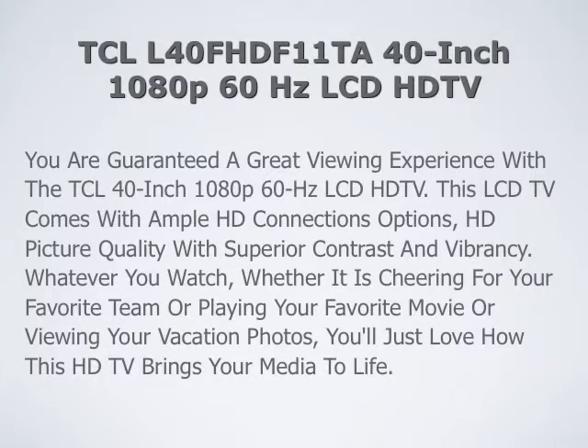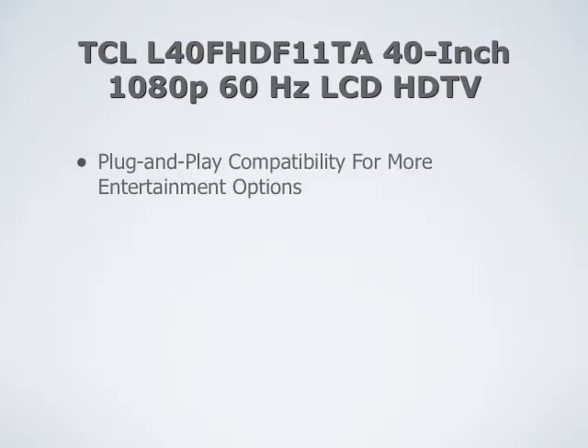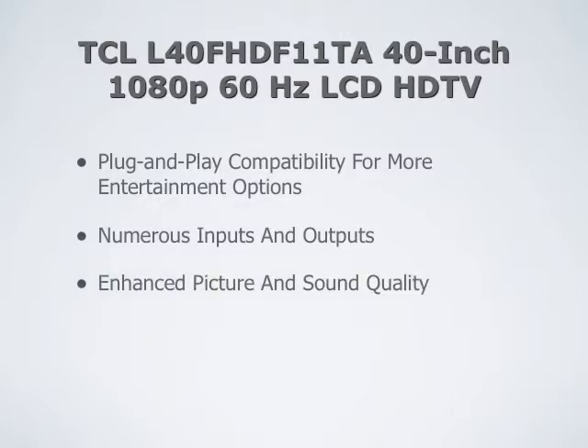Whether you are cheering for your favorite team, playing your favorite movie, or viewing your vacation photos, you'll love how this HDTV brings more of your media to life. This TV features plug and play compatibility for more entertainment options, and there are numerous inputs and outputs on this television.